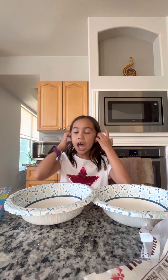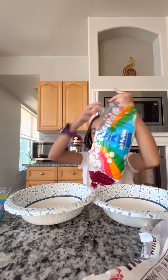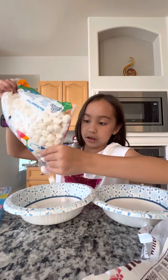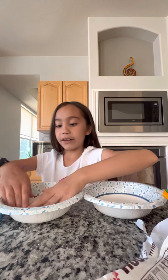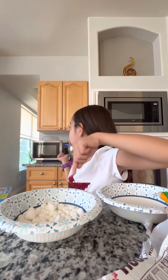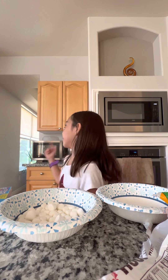First off, pour marshmallows into a bowl. Make sure to only do one level — nothing more than what I've got down here. Because once it rises up in there, it's going to overflow and you'll have a big, giant, squishy mess in your microwave. So make sure you do that.